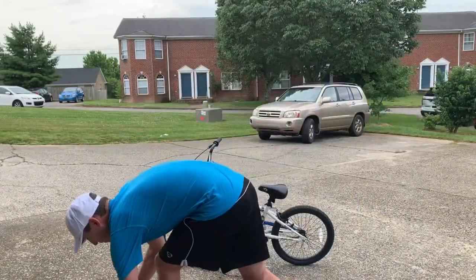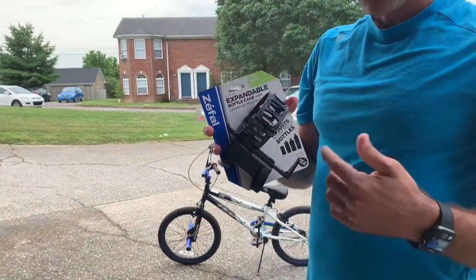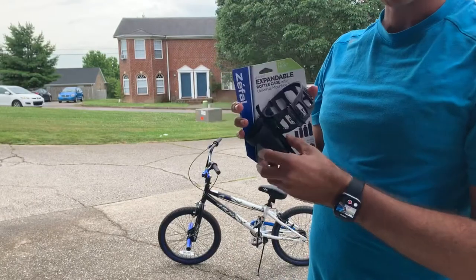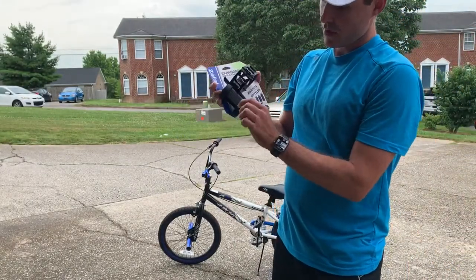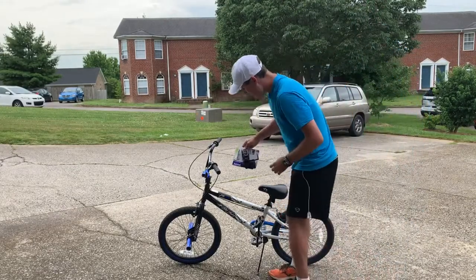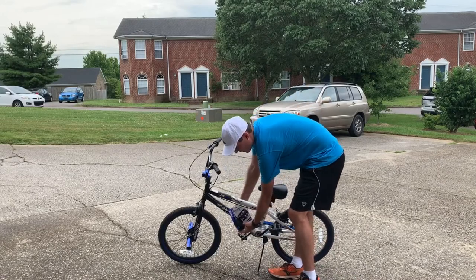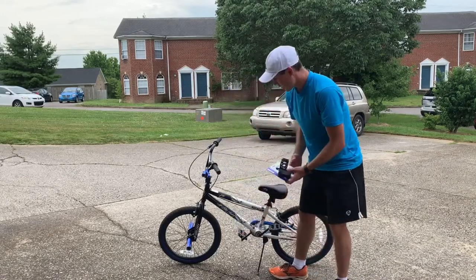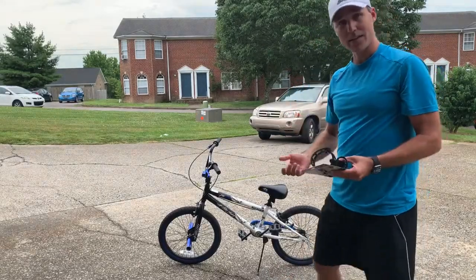The really cool thing about this one is it doesn't require any bolts or any special brackets for your bike. You literally just take it off and then you put these Velcro straps on. I'm going to go ahead and install it right down here on this bike — this is my son's bike. All right, let's go ahead and get down to it.